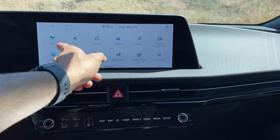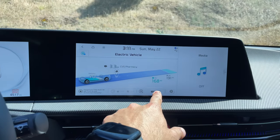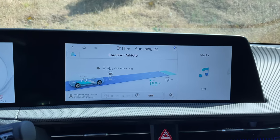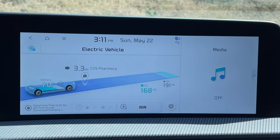Continuing on with the infotainment system, this is a cool innovation I wish more EVs had. If you keep swiping, you can find a screen that will give you an idea of how much range you'll achieve. For example, if you turn off the AC, it shows exactly how much range you could add. I really like the fact that this vehicle gives you that feedback.